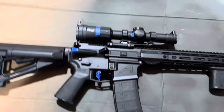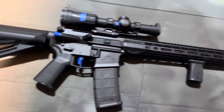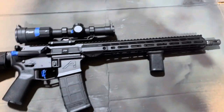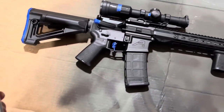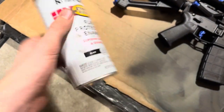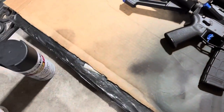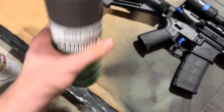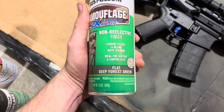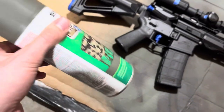There's no crazy fucking degreaser prep stage. I just wiped it down with a towel to get all the gun oil and stuff off. For paint, I'm doing matte black enamel — Rust-Oleum. Got Rust-Oleum camo Flat Earth Brown and the Flat Deep Forest Green. I'll start with the green.